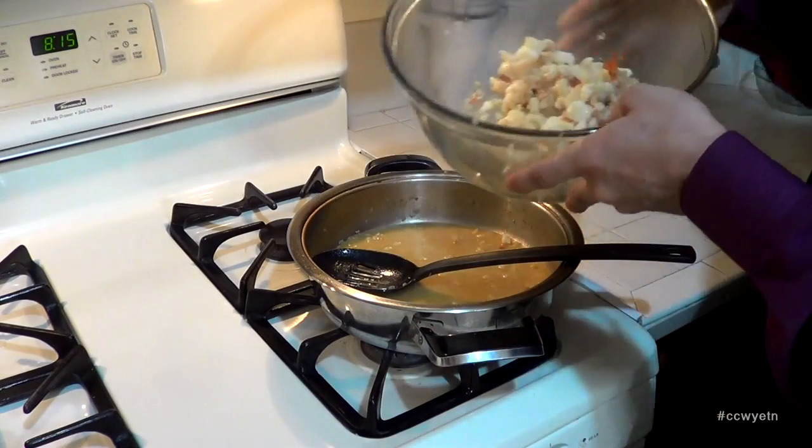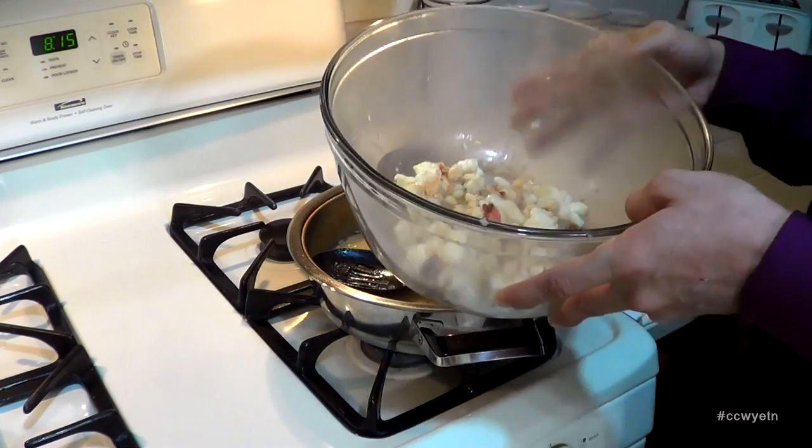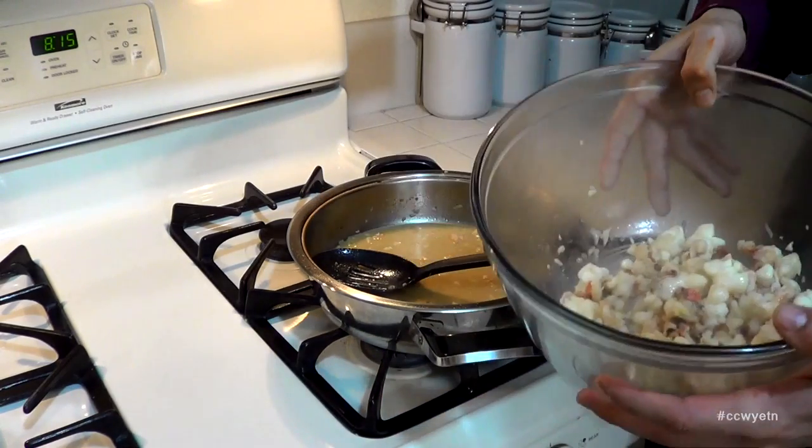I've placed all this lobster meat in the bowl. We're going to let this cool down completely to room temperature. Then we're going to come back and show you the next step.